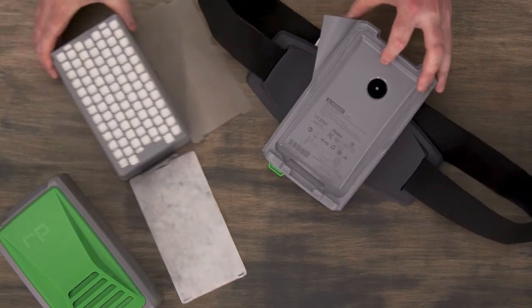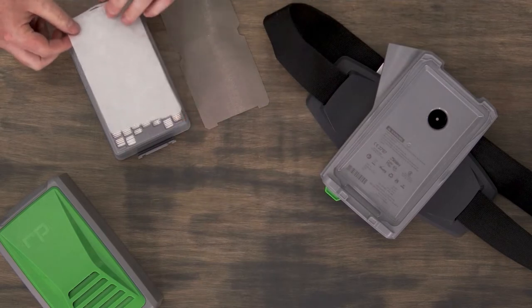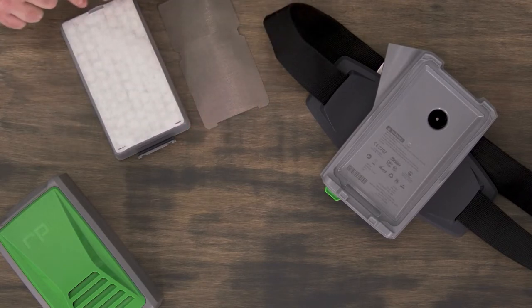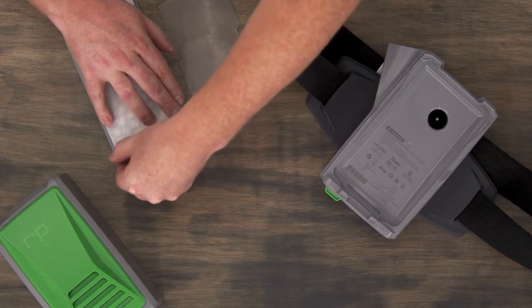First of all you want to install the pre-filter to the front face of the cartridge. You'll notice there's a larger slot at the top of the filter and then two smaller slots at the bottom.